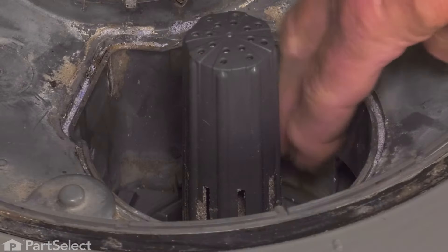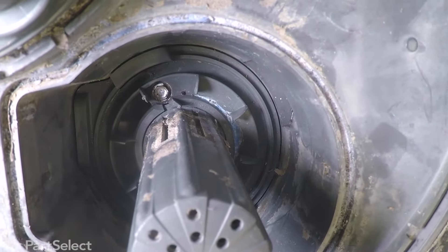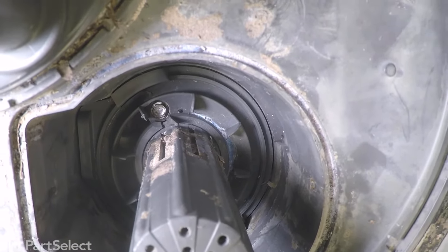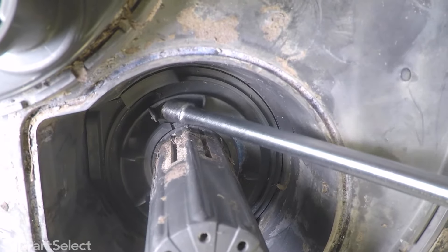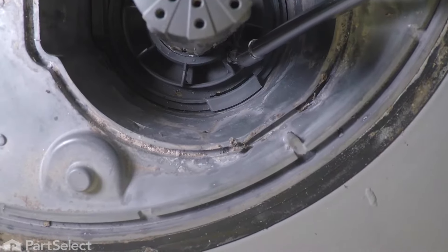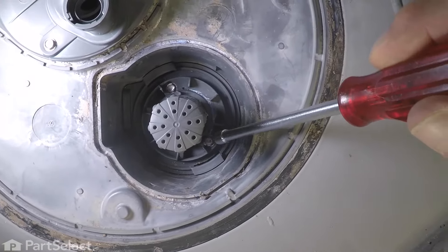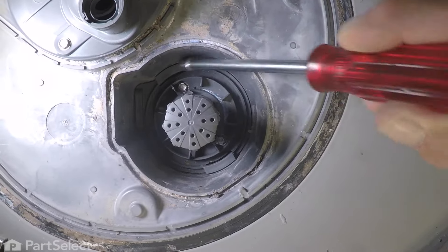That gives us access to a mounting bracket located at the bottom of that sump area. It's held in place with two quarter-inch hex-edge screws, so we'll need to remove those next. There's one located straight to the back and another one located up towards the front. They're both quarter-inch hex-edge screws, and we'll need to remove those first.